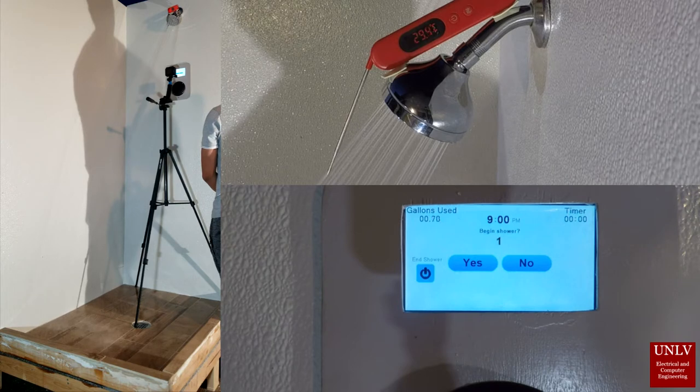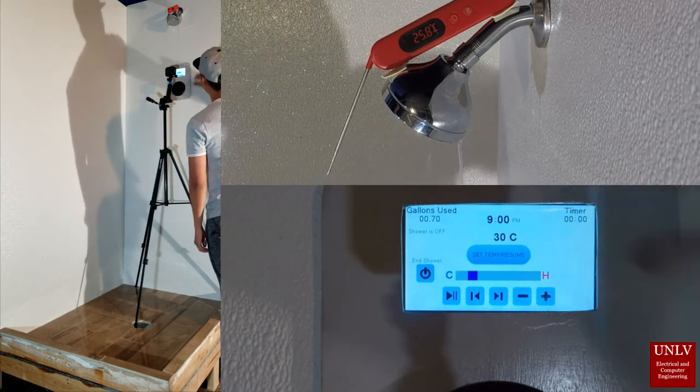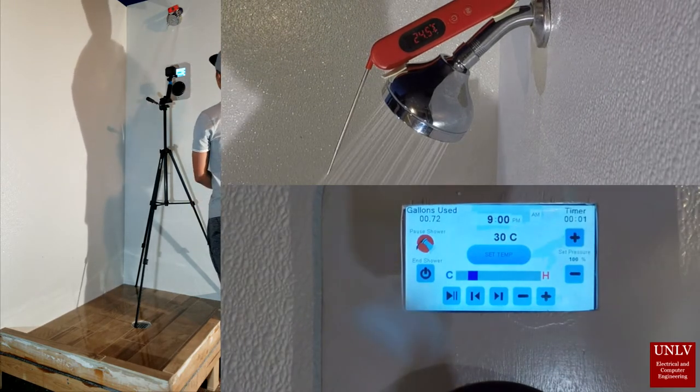If the user does not answer or presses no, the shower will automatically pause. The shower can then be resumed when the user is ready.